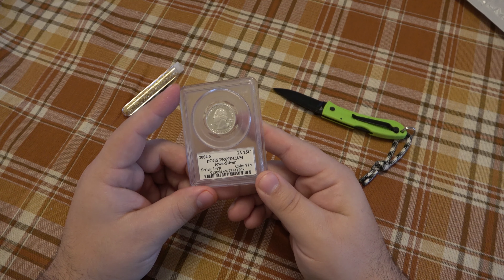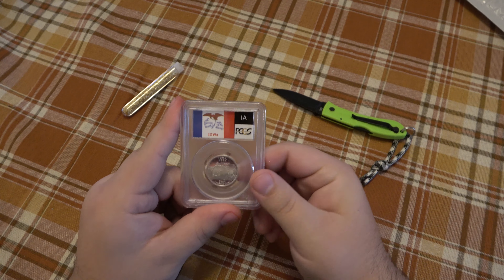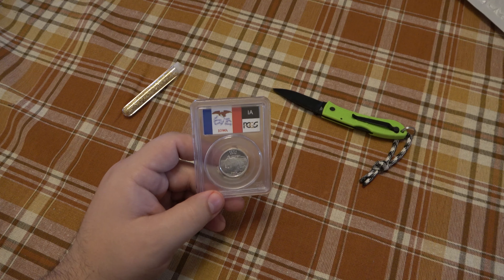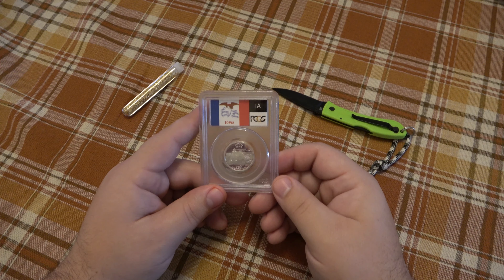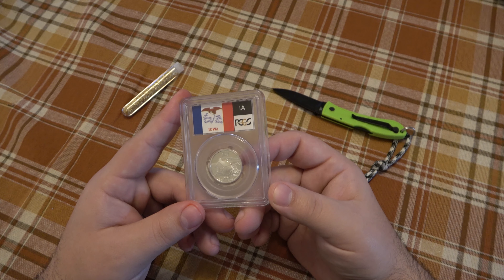We have a state quarter from Iowa. Alright, cool — you know what, I might just have to start collecting quarters from all the states. But anyway, state quarter from Iowa.